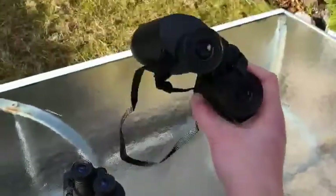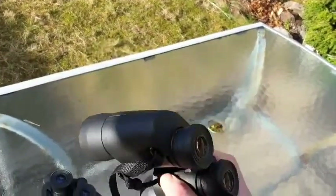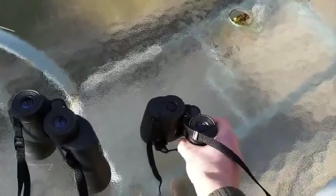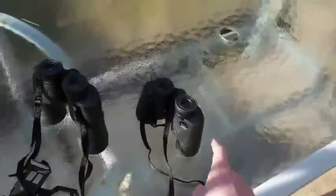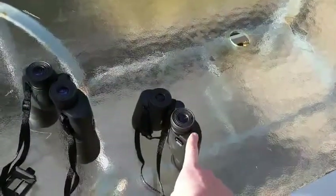This is actually the main binocular I use for outreach — the two astronomy programs I run at Abriachan and Merkinch. These are the binoculars we use and hand out to folks coming to the evenings.